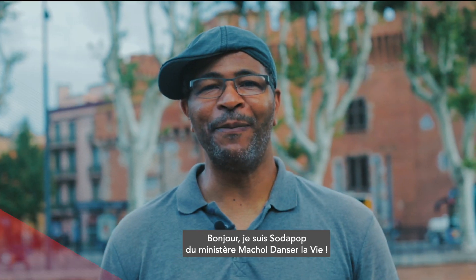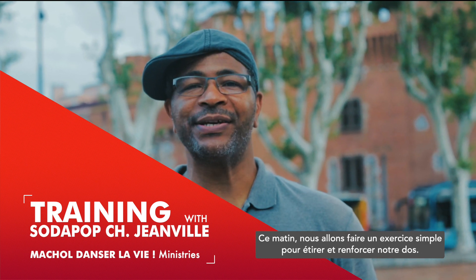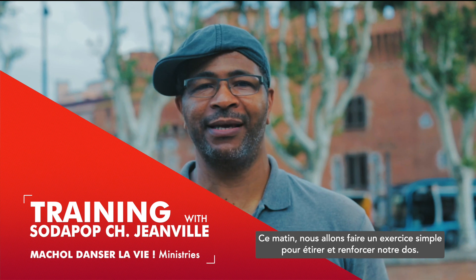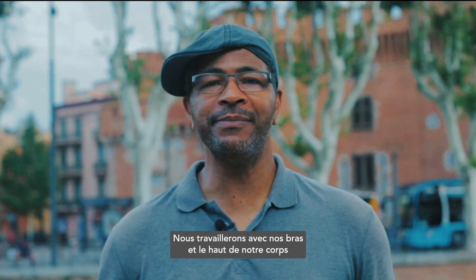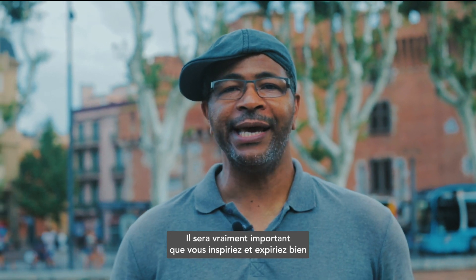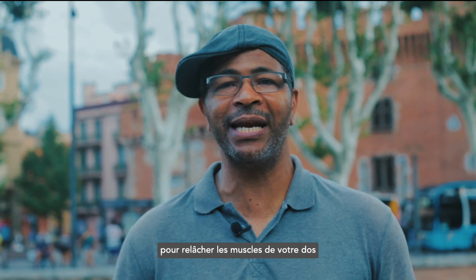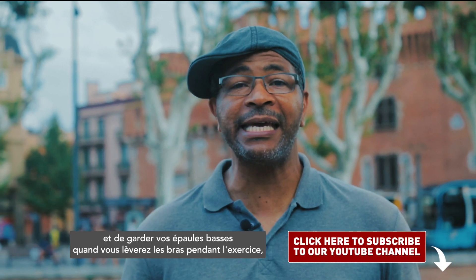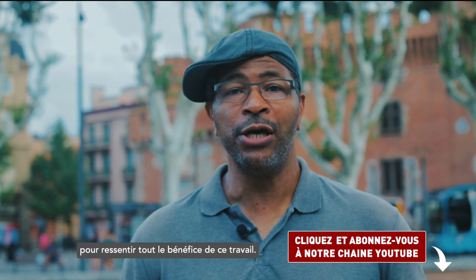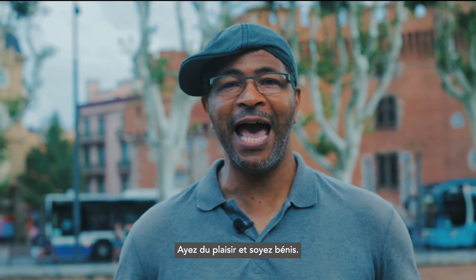Hi, I'm Sode Pape from Marole Dance & Lift Ministries. This morning, we will make a simple exercise to stretch and strengthen our back. We will work with our arms and with our upper body, keeping our lower body and core on the ground. It will be very important that you inhale and exhale to relax your back muscles and keep your shoulders down when you lift up your arms during the exercise to feel the full benefit of this work. Enjoy and be blessed.